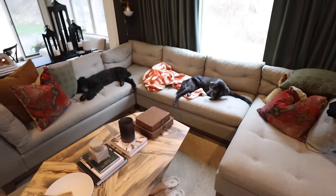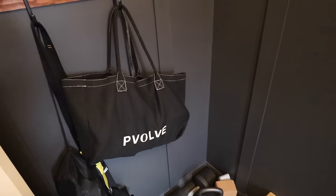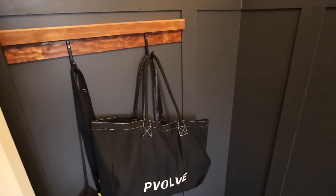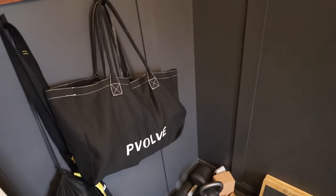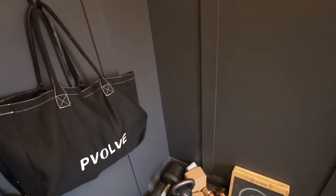I saw it advertised by Jennifer Aniston on Instagram and I was intrigued, and I have really, really enjoyed it. While I was working out, these two were sleeping. I'm going to do a 20-minute cool-down walk on my treadmill to get some more steps in. What I love is after I'm done working out, everything goes back into that bag except for my P-Volve board, and I hang it in our Peloton room. It's really nice that everything fits in this bag — if we were going on a weekend road trip or staying at an Airbnb, I could just grab this bag and have my whole workout with me.